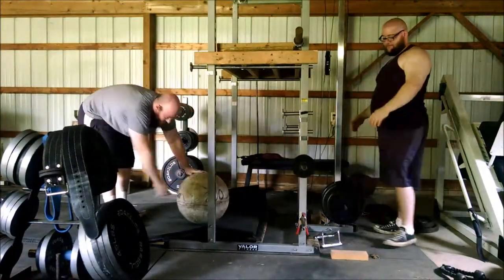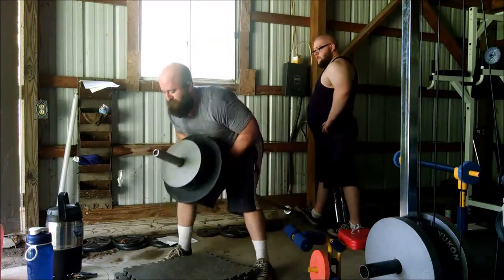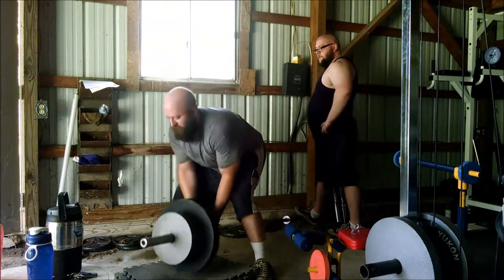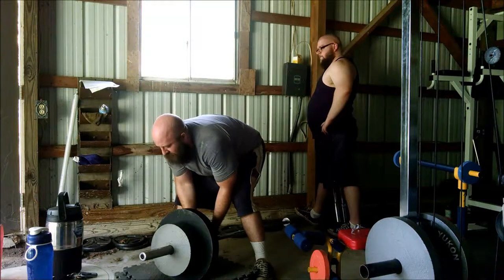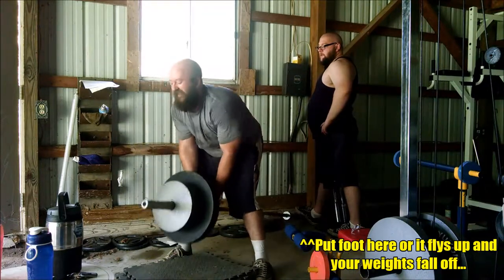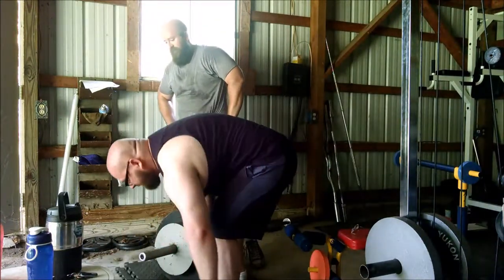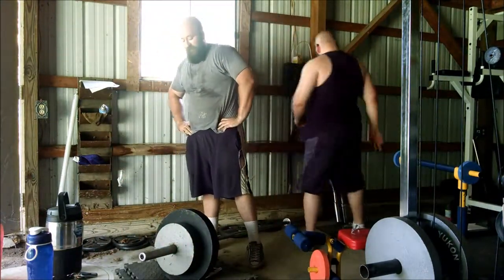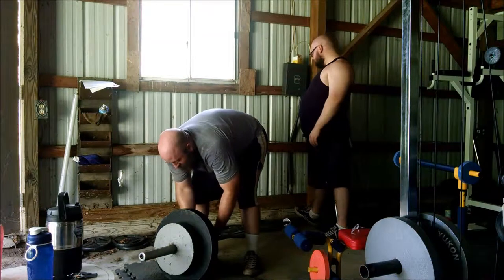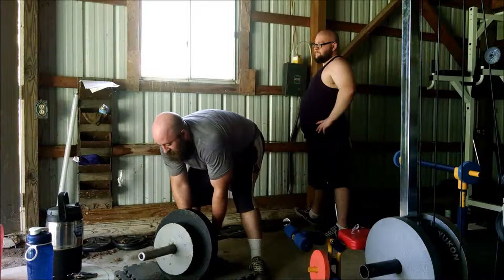We wanted to try a makeshift T-bar row — granted we didn't have the T, so it's more of a V-bar row. We don't have a machine for this, so we put 245-pound plates on and then a couple of 25-pound plates, set it up against a wall. What we're doing is a drop set: try to get 10 reps in, take off a 25-pound plate, and continue. This is trying to work the upper back, get the lats and traps in there.